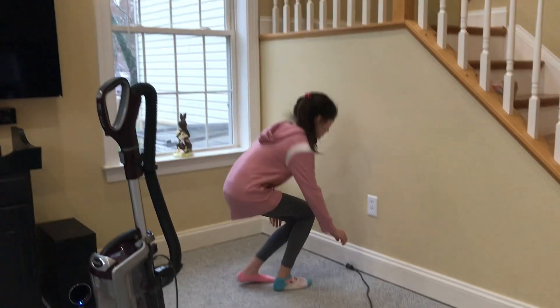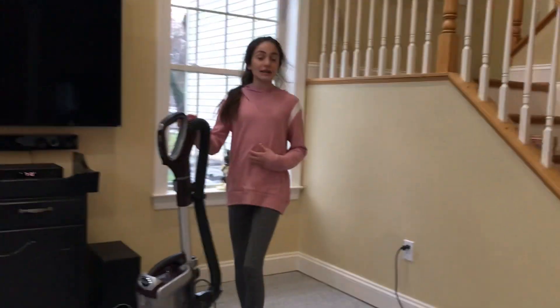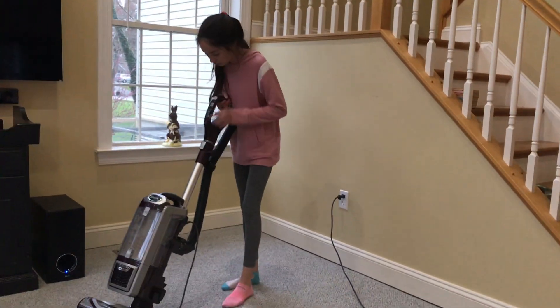When we vacuum, we have to make sure that the cord is plugged in. Then, we ask our parents which button is it that helps us turn on the vacuum.